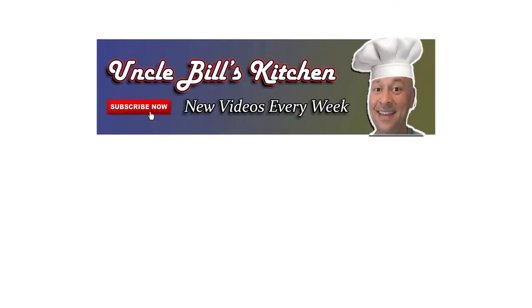Thanks for stopping by Uncle Bill's Kitchen. We hope you enjoyed today's episode. Please be sure to hit that like button for the algorithm, and of course don't forget to subscribe for new videos as they come out.